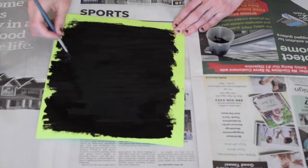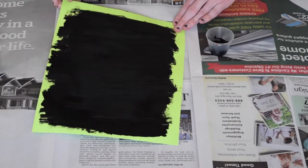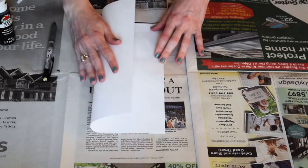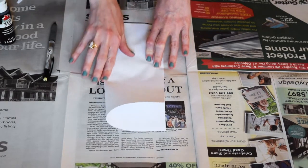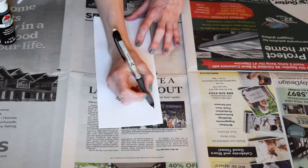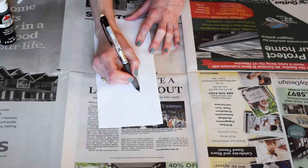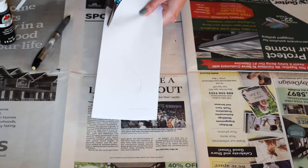Let the paint dry, and in the meantime we're going to sketch out what we want our vessel to look like. You're going to fold a computer piece of paper in half and on the edge draw the side of your vessel. If you want it to be wider and fatter you can fold your paper hamburger style, but if you want it to be tall and long you can fold it hot dog style.